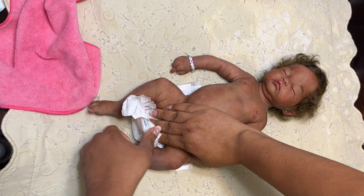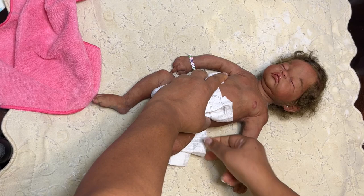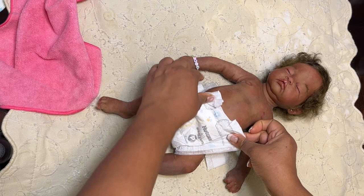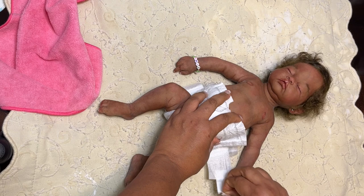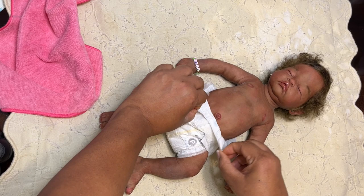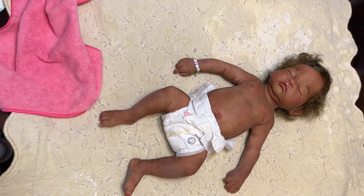The thing about preemie-sized diapers is that even for little Annie, it still could be smaller. Annie's got some little legs, so I bring it up high in the back so that we can get a good view of her belly button. I think she's got the cutest little belly button, so we are going to expose that little belly button. There we go — and now little Annie is all dressed.